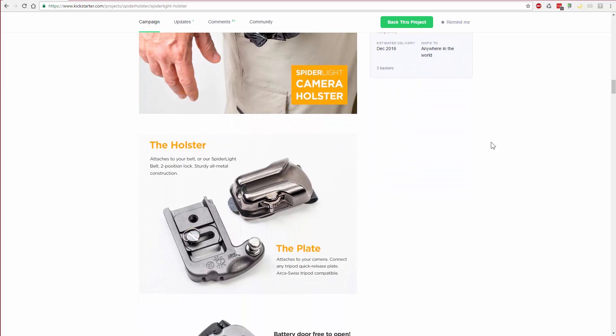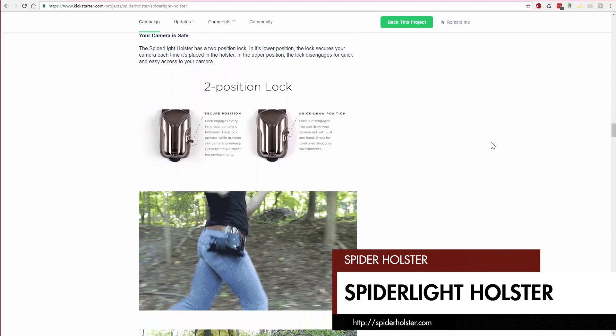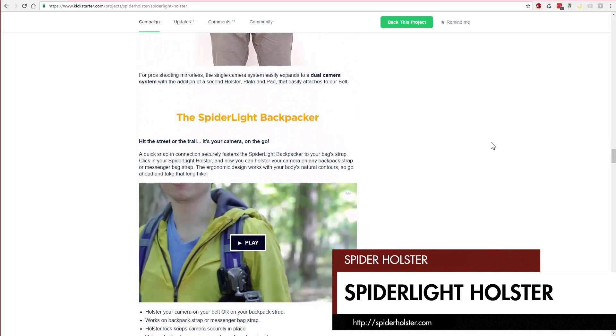If that URL is too much to follow, you can find a link to the project right at the top of their home page at spiderholster.com. They have already reached their goal, and all of the Spider Light box set early bird rewards are backed, but you can still get the standard box set right now for $80. They are also running great reward deals for folks that want other accessories. That's going to do it for this edition of All About the Gear. If you have comments, ideas, or questions on products for me to review, please leave them on our YouTube channel or on the article at thisweekinphoto.com. I'm your host A.D. Wheeler, and I will see you guys next time.